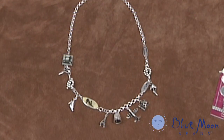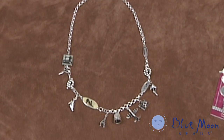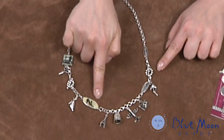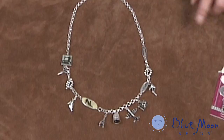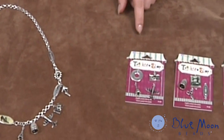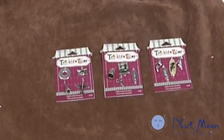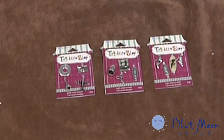Thanks for joining us today to make this wonderful charm bracelet necklace. It's a charm bracelet necklace because it can be worn as a necklace or separated to feature just the charm bracelet. We're working with these great charms from Trinket Shop by Blue Moon Beads. It features a variety of charms in each package and they're all themed. You're going to love them and they're so easy to work with that you're going to make a gift for yourself and for someone else too.